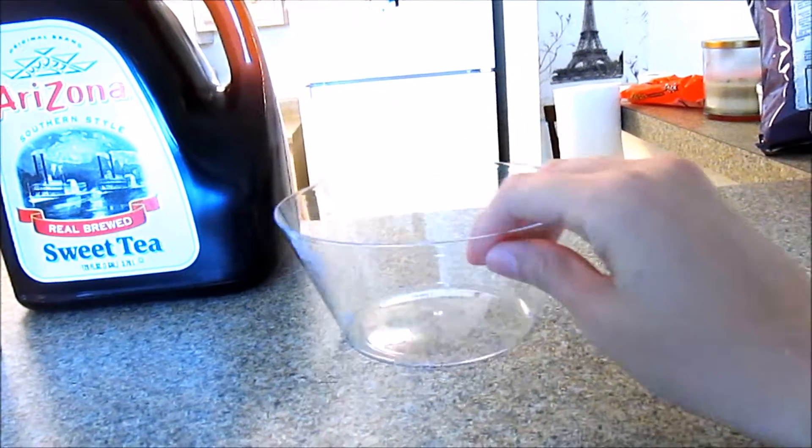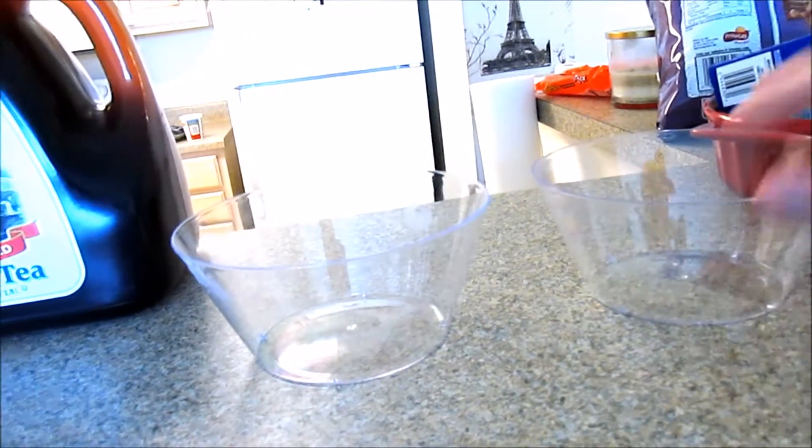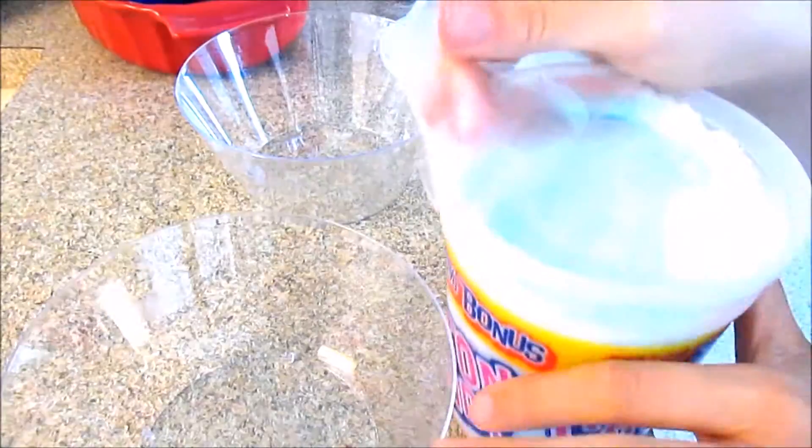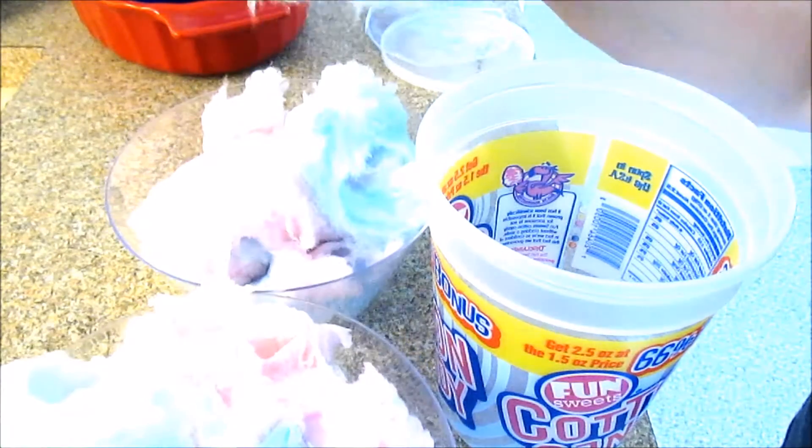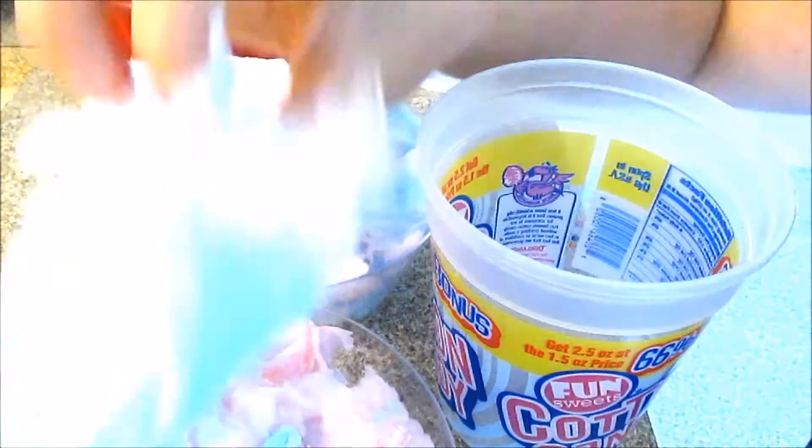I also set out these really cute plastic bowls, which I also picked up for only a dollar each, and set out some cotton candy. I suggest waiting until your guests start to arrive before you put this out, because it started to absorb the moisture in the air and became very hard and candy-like. But it was still pretty delicious while it lasted and it added some really bright pops of color to my party and my decor.